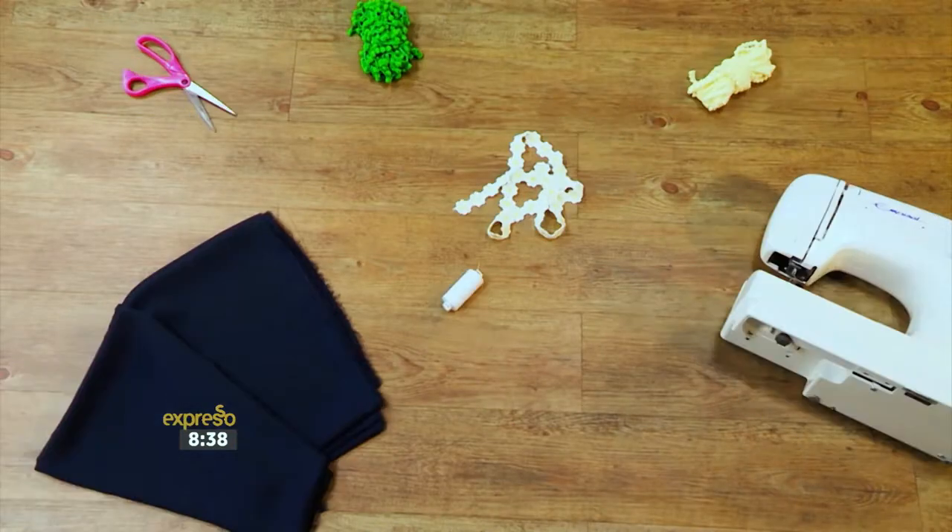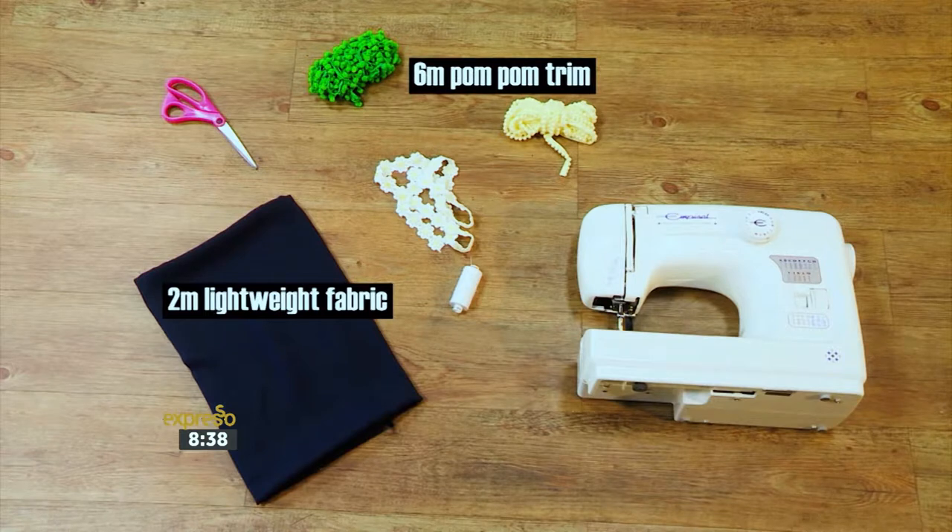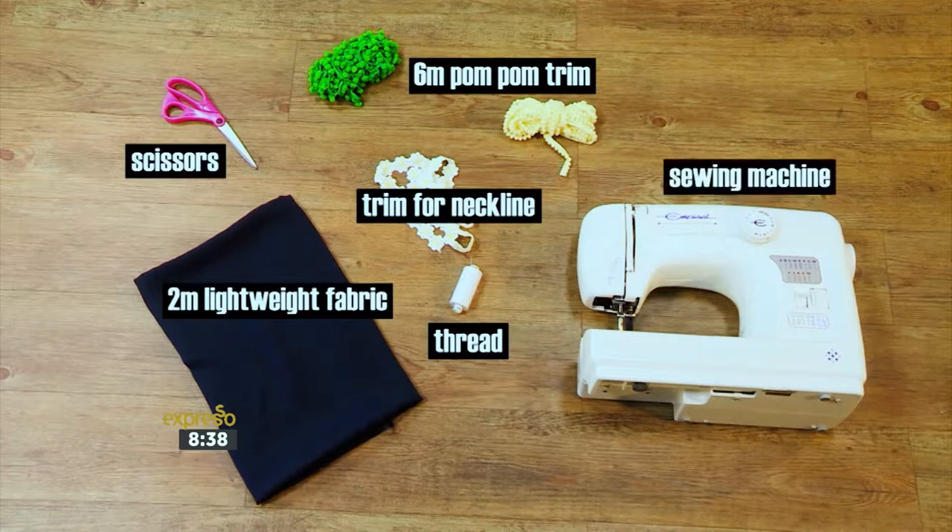To create this beach cover-up you will need two meters of lightweight fabric, six meters of pom-pom trim, some thread, a pair of scissors, trim for the neckline and a sewing machine.